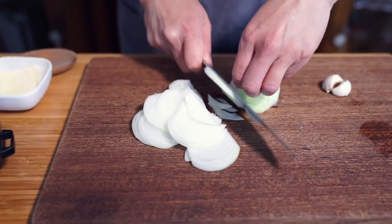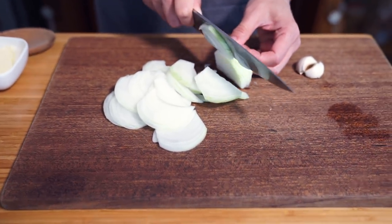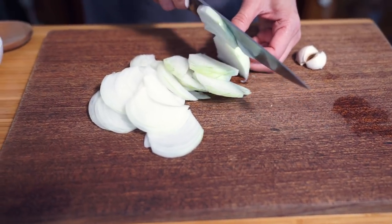We are making Israeli couscous today with spinach and onions. I'm only using half of a large onion here, but you can use a small onion. I made this before to accompany a sous vide rack of lamb, and I had promised to make a video on it, so this is what we're doing today.